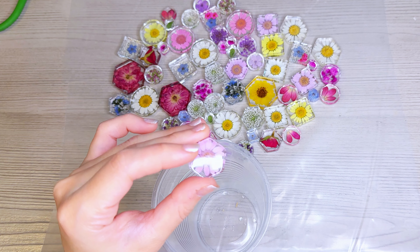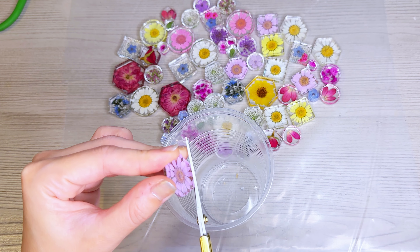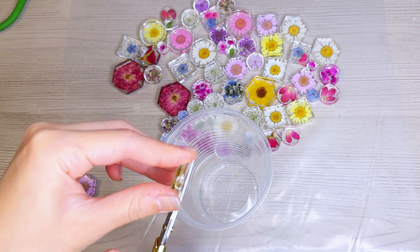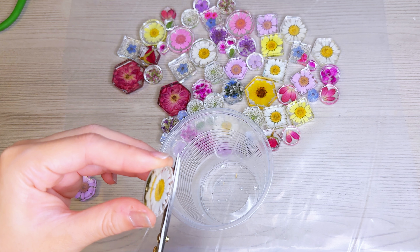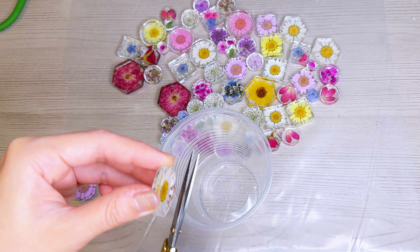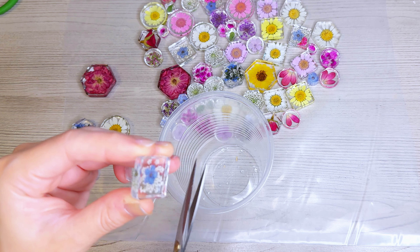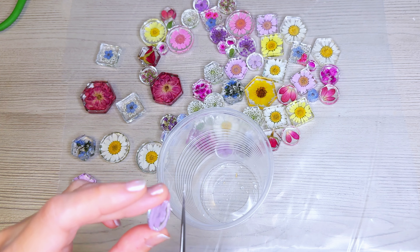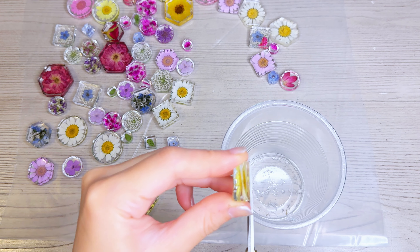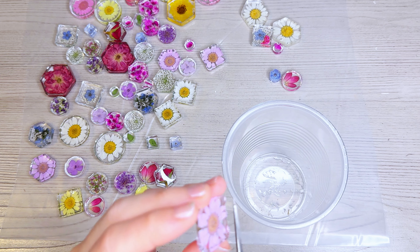Before I get started on my topcoats, I'm going to prepare my pieces by trimming any excess edges off. I have a pair of sharp scissors and a plastic cup that's going to function as my trash bin. I'm looking at each piece and checking for any sharp edges, jagged edges, or anything uneven and sticking out so that I can cut it off. If any edges are uneven or sticking out, my topcoat won't stay in place properly and it won't look that nice.